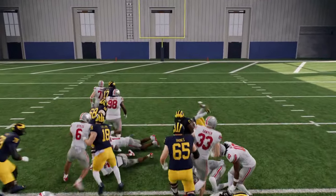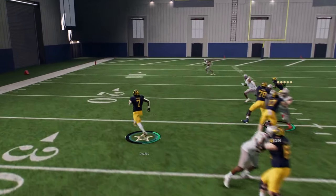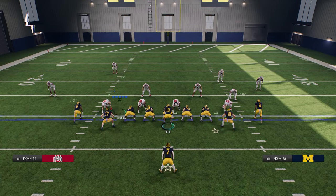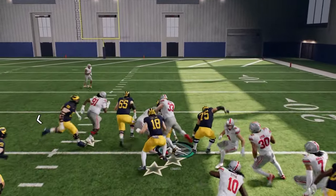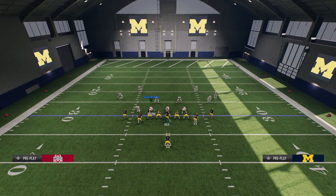Another thing in College Football 25 has to do with ball carrier momentum — you're going to break a lot of tackles just from that. That's another reason why you don't have to overdo it with the moves. Just one juke, and then his momentum carries him for five more yards. Running the ball is really good.